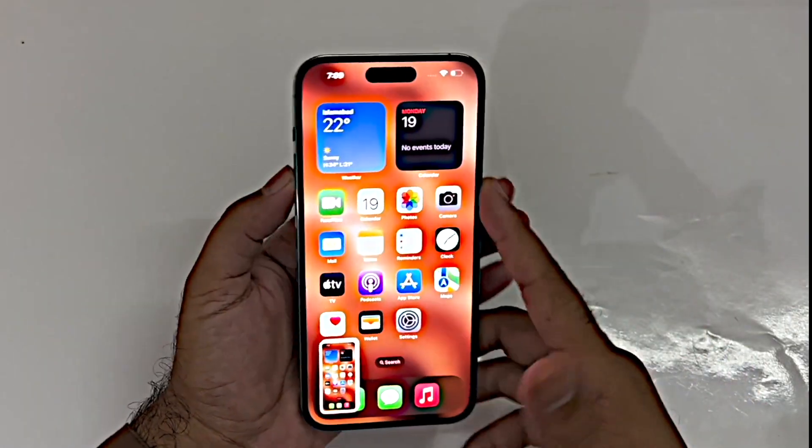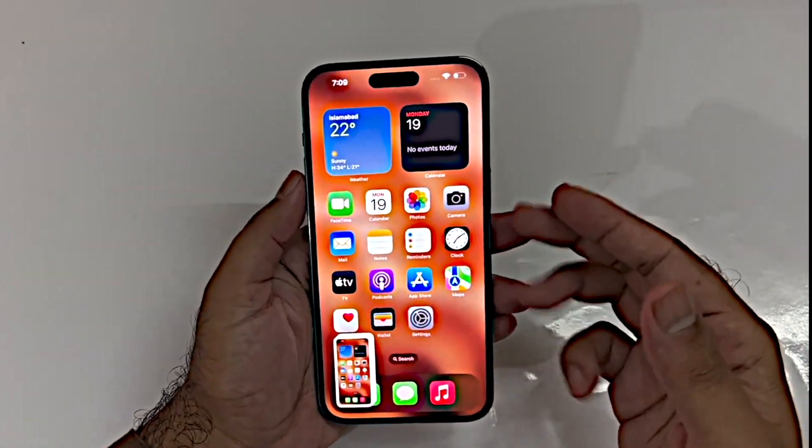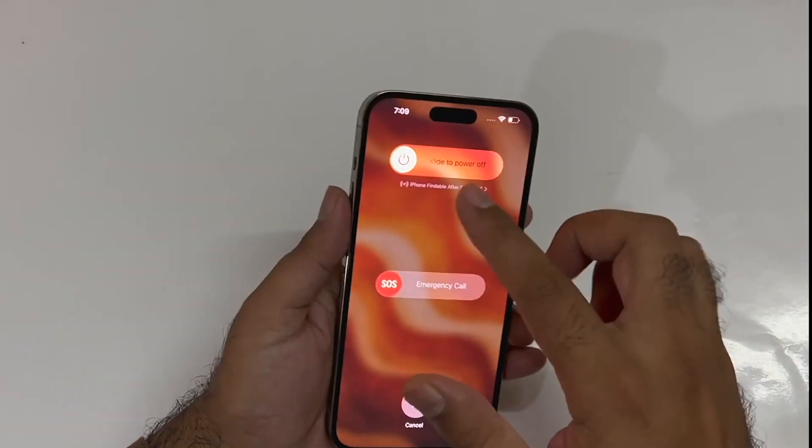As you can see, I'm just pressing the power and volume up button simultaneously and taking the screenshot. Do keep in note that if you press and hold both of these buttons for a long time, then the power menu will appear.